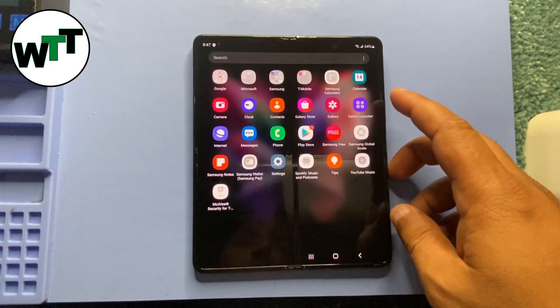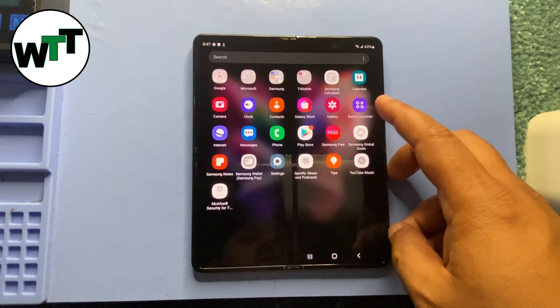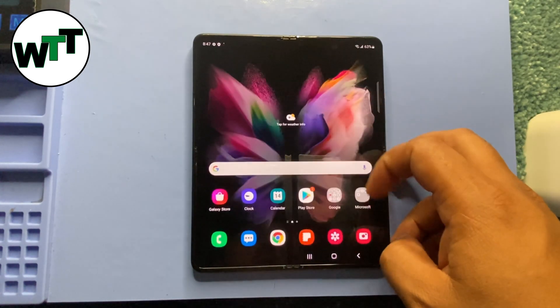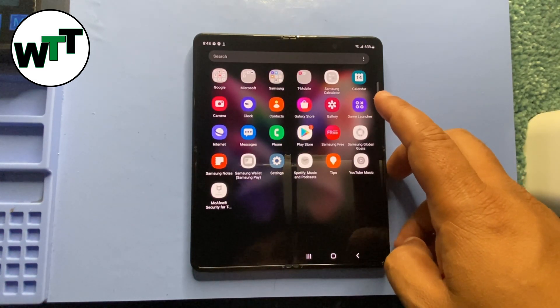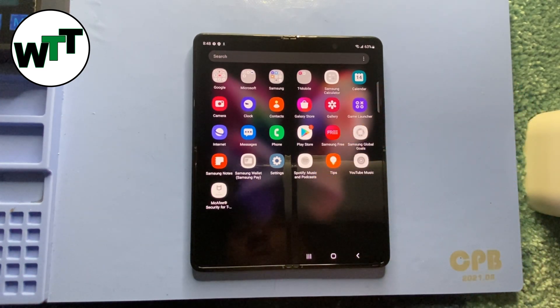Your Z Fold 3 is set up and still loading some applications. That's all you need to do if you forgot your password, passcode, or pattern. If you have any questions, leave a comment below, subscribe to the channel, press the like button, and hit the bell icon so you know when I post another video. Thank you, have a good one, bye bye.